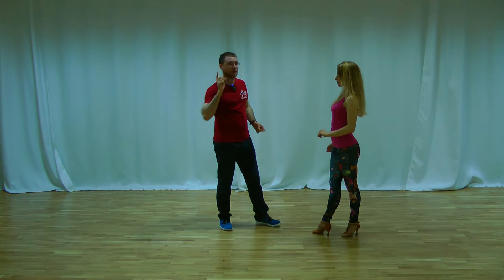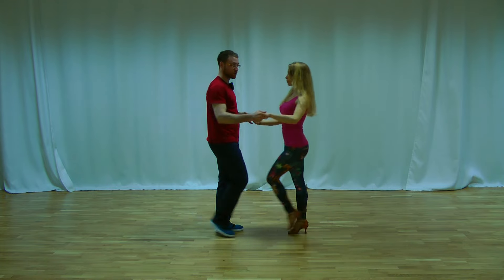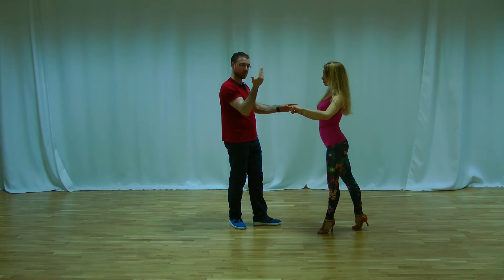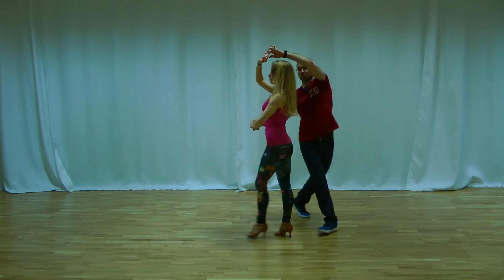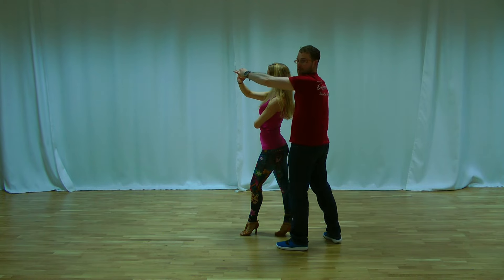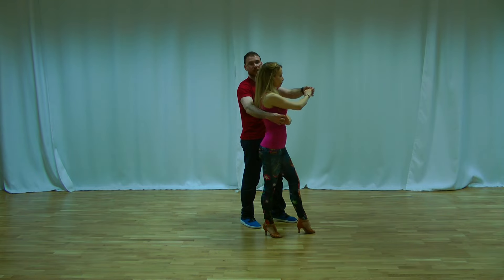With your right hand you have to bring the lady to the front, and after that back. We are doing the basic step — one two three, one two three. I bring the lady to the front with my right hand, I go around the lady, and I put my left hand in front of her face. One two three — on three I'm on the other side.